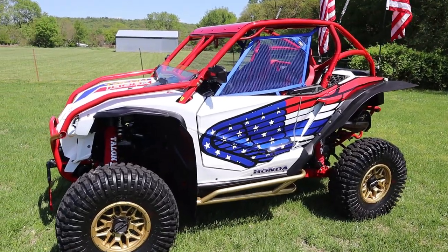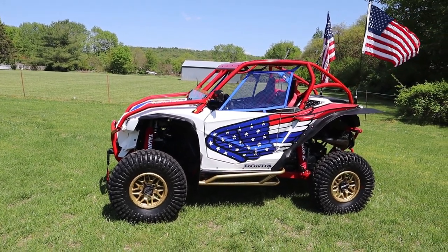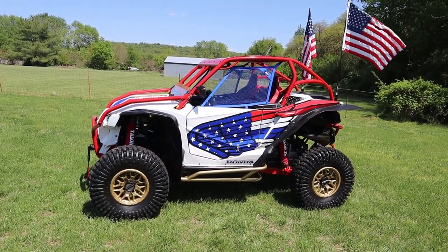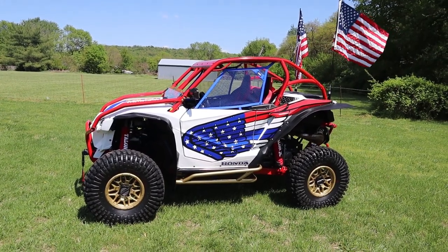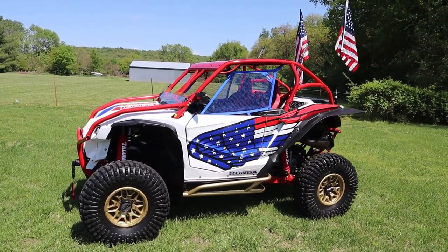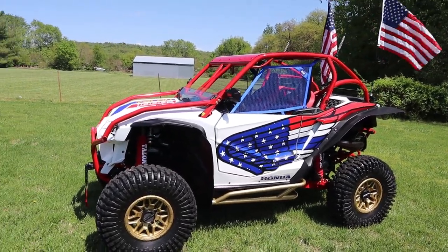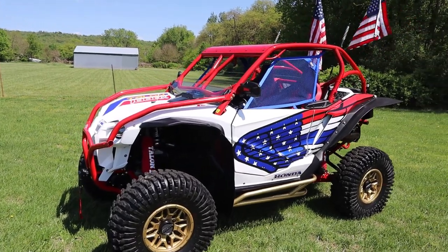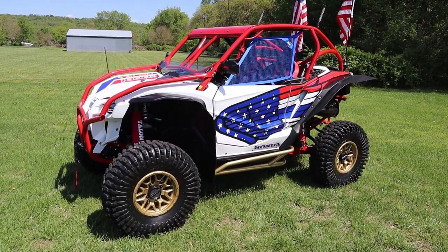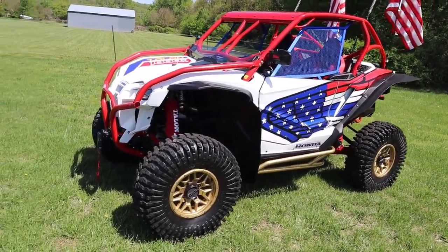The decal work was done at First Place Graphics in Bentonville, Arkansas — I'll link to that. Wayne's Powder Coating in Tawny Town, Arkansas did all the powder coat work. A lot of questions have been asked about the colors: this is Prismatic Red Baron, which actually matches the red suspension stuff really well. The gold on the wheels and Super ATV nerf bars is Spanish Gold.